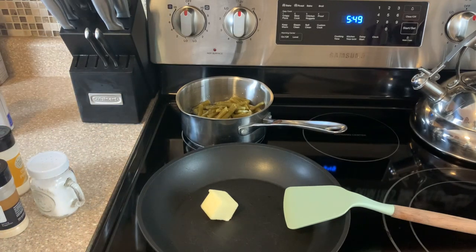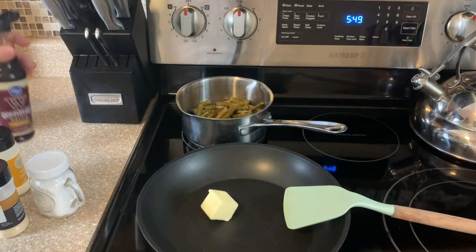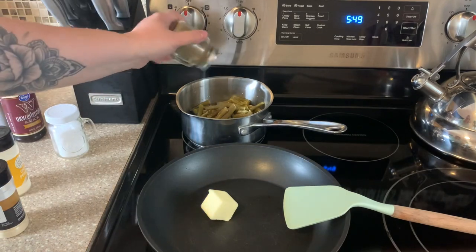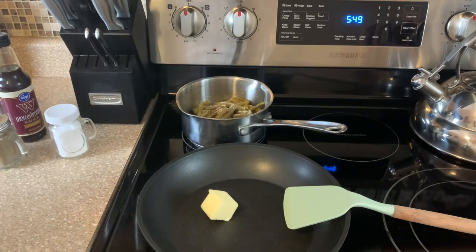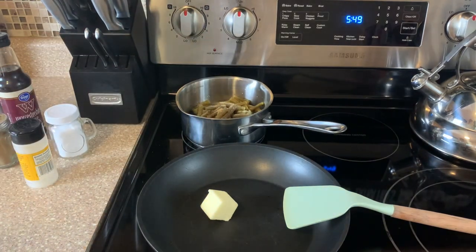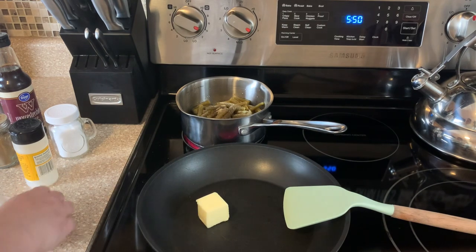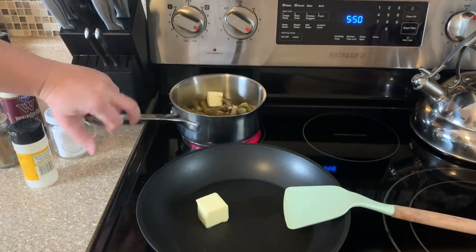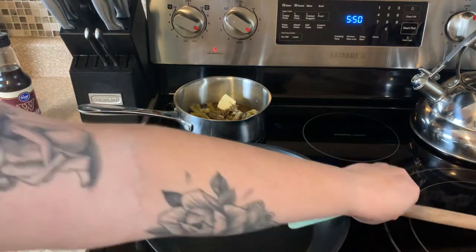For the green beans, I'm going to add in some Worcestershire — I always add Worcestershire to my green beans, I don't know why, but I always do. A little bit of salt, some pepper, garlic powder. If you have any ham or bacon I normally do that as well, but I don't have any this time. I'm also going to put in a couple tablespoons of butter and just let that cook up and heat through.